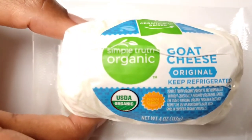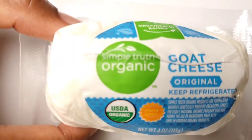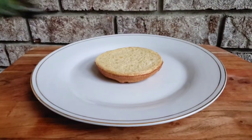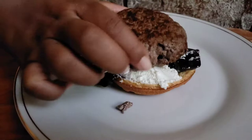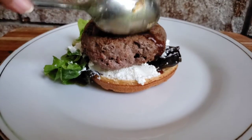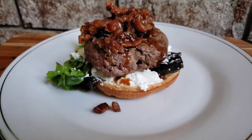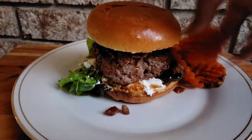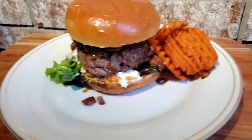We chose this amazing Simple Truth goat cheese from Kroger and it did not disappoint. Let's stack this thing. Can we agree that these recipes keep getting better and better? So much flavor. Serve and enjoy.